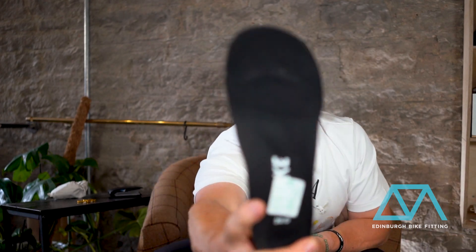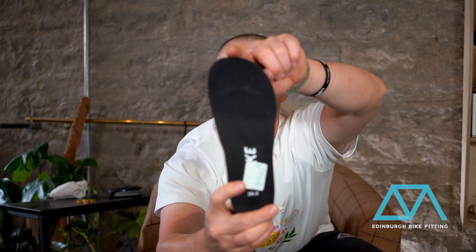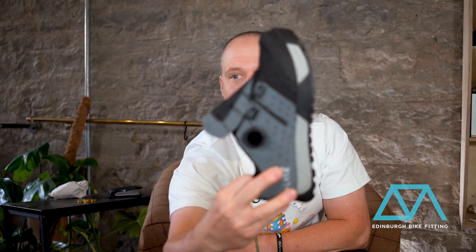Similarities to the CX 201: it features the exact same last — this comfort plus last, which is an ultra voluminous barefoot-style last. This is a size 39, and looking at the insole you can see it's got that squared-off shape at the top, with a flattened edge. Combined with the flat sole, your foot can really spread out at the toes and get a much more open feel.